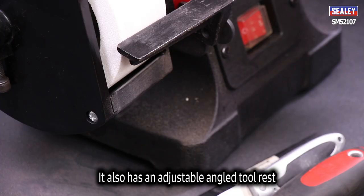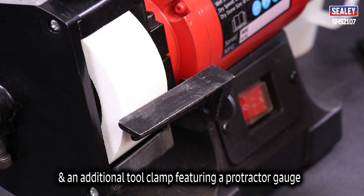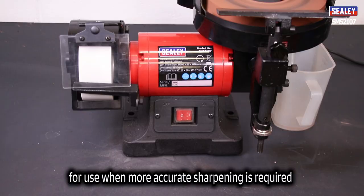It also has an adjustable angle tool rest and an additional tool clamp featuring a protractor gauge for use where more accurate sharpening is required.